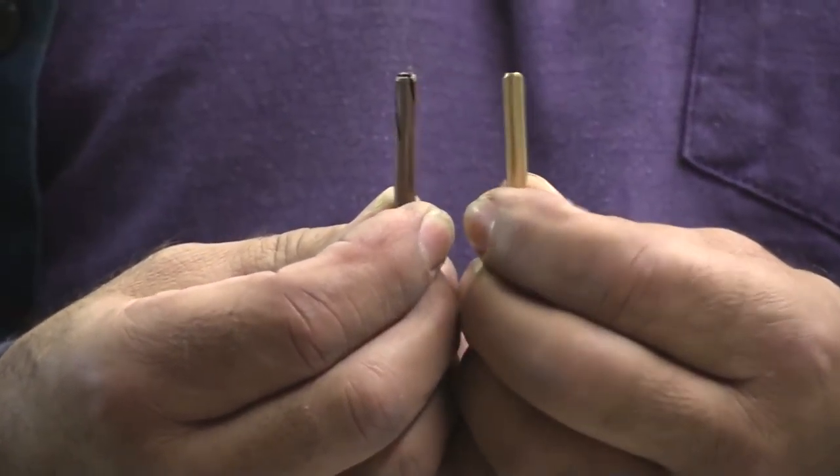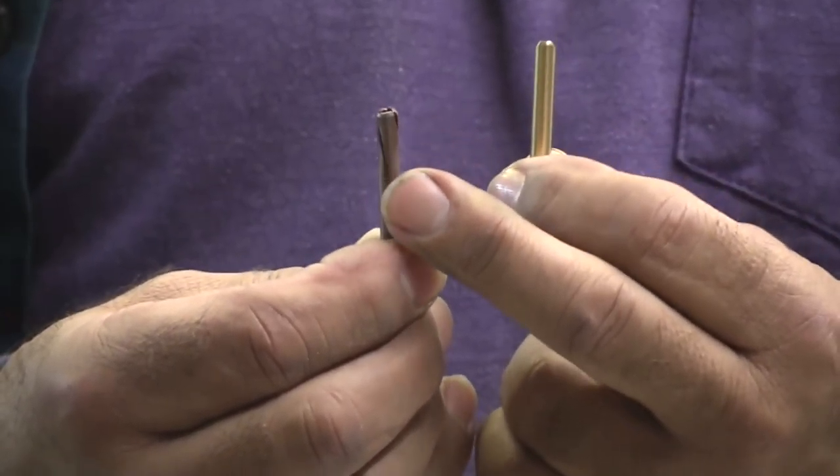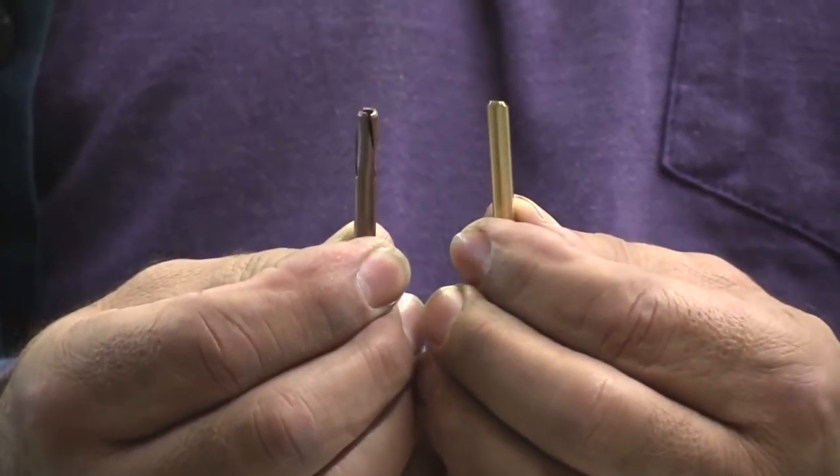What you can see here is this is the old split collet that has the grooves that go down the sides. Those grooves just get crunched together when you tighten it down and that's what holds the tungsten in place.